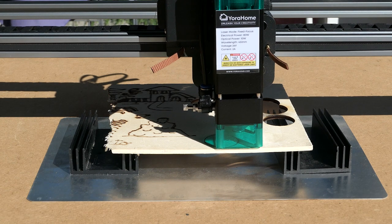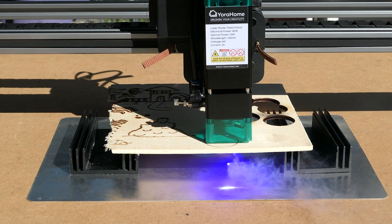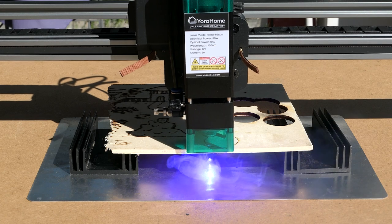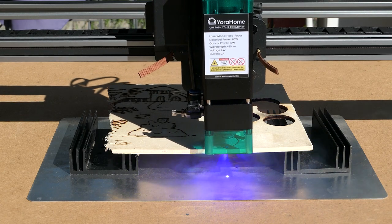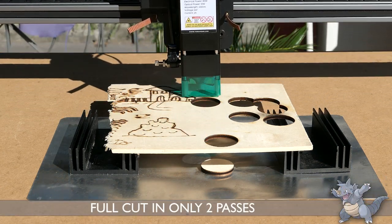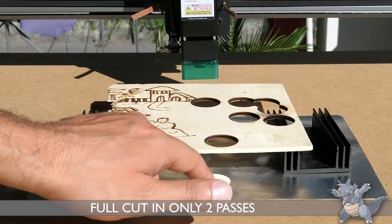I ran my standard test on a 5-millimeter piece of poplar plywood using the speed of 500 millimeters per minute at full power. In two passes the disc is already cut with a clean edge and without burns, thanks to the air assist system.